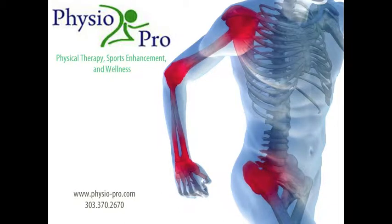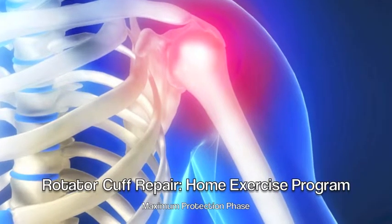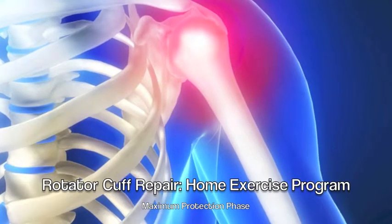Rehabilitation following a rotator cuff repair is slow. Due to the hypovascular nature of the cuff, a period of time in the maximum protection phase is necessary to ensure adequate fixation to the bone has been re-established.